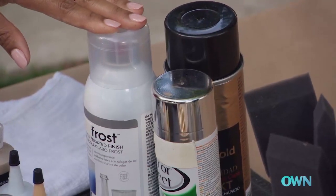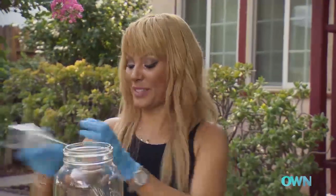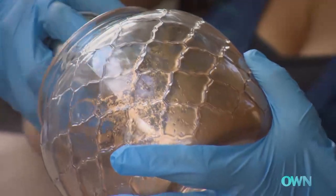So we have frost metallic gold. I love gold. So you start off with the paint, and we're just going to spray along. You're doing a great job. I love that. I like it.